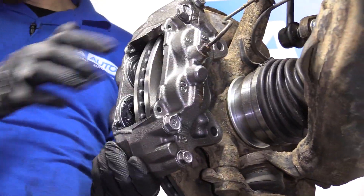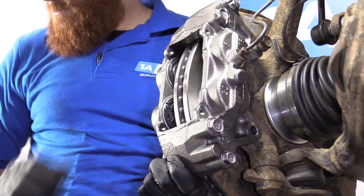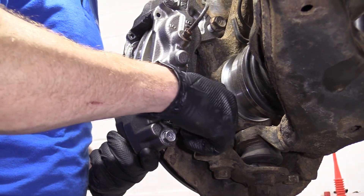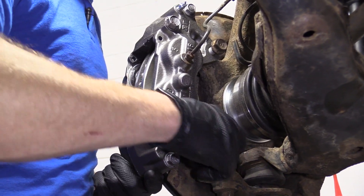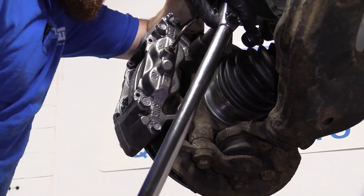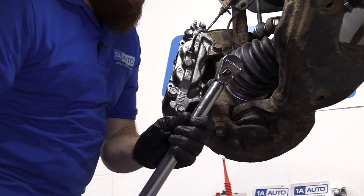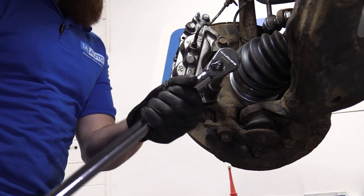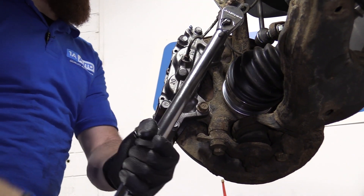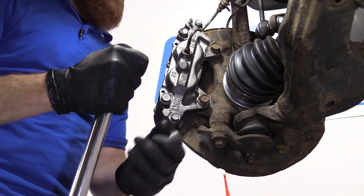Carefully put it back over and grab your mounting bolts. If you want to use a little thread locker on these you can — it's your prerogative. We're just going to turn these all the way in and then torque them down. We're going to torque down these two bolts to 91 foot-pounds using a 17 millimeter. Torqued, torqued, tight.